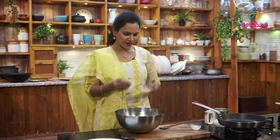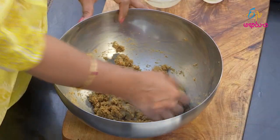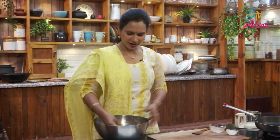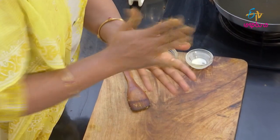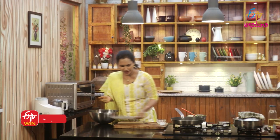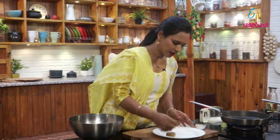Let's make a pan with mutton and keemah. Take a little shape and put some oil in the plate.